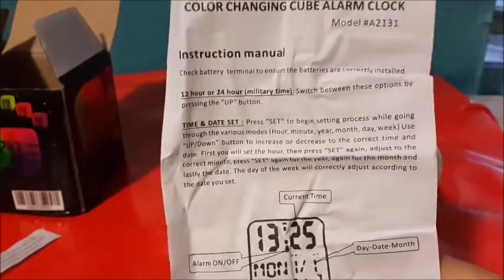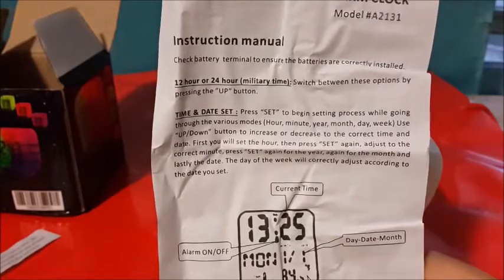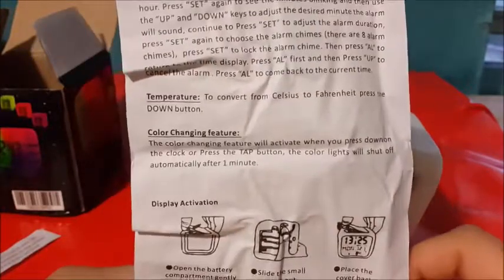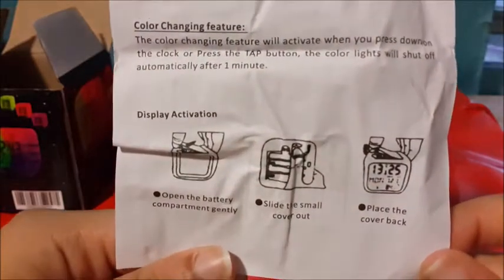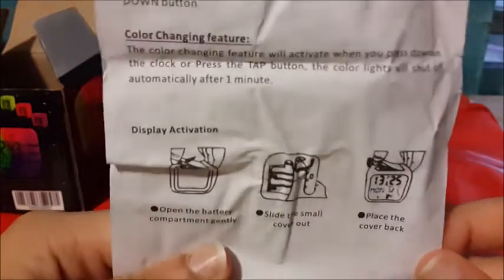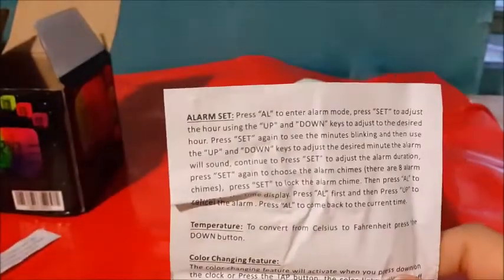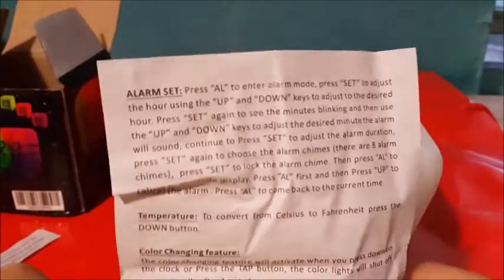By the upper button you can switch between 12 and 24 hours. And it shows how to set the time and date, and it shows all of this. So I'm not going to set the time or anything right now — I'm just going to do it later.